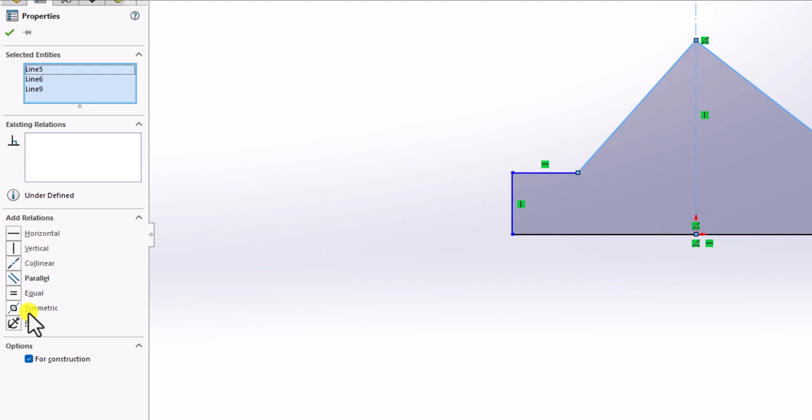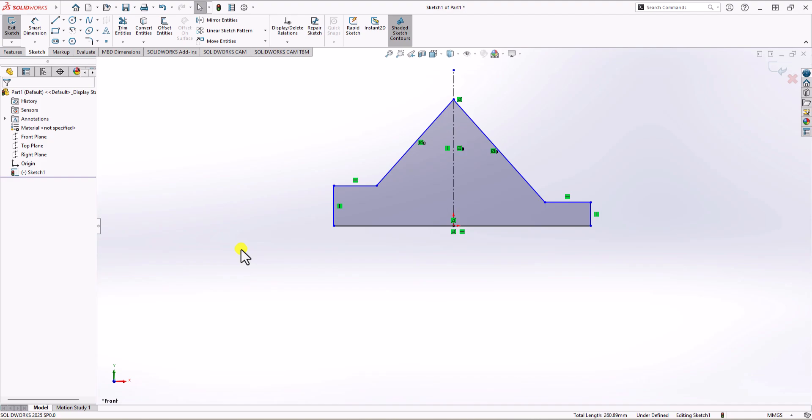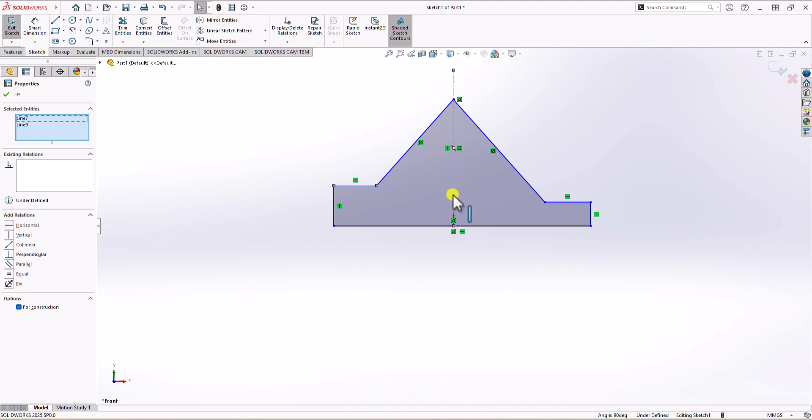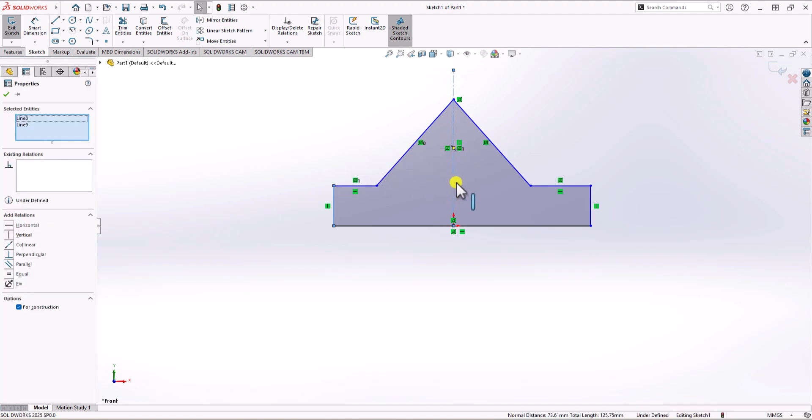From the options on the left side, I have a symmetric option, so I choose symmetric. Now let's repeat this for the other components. I click on this line, hold control, click on the mirror line, hold control, click on the last line, and then symmetric. And finally, this line, hold control, mirror line, keep holding control, and then this line — symmetric again. Now I have a symmetric 2D sketch.